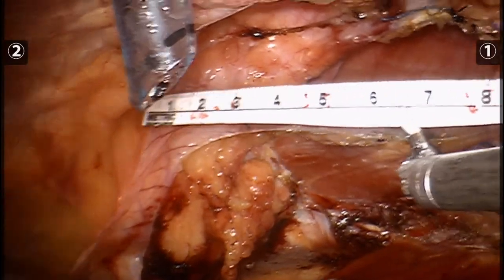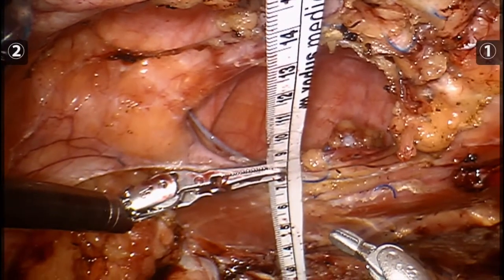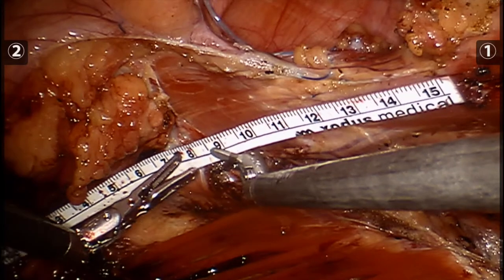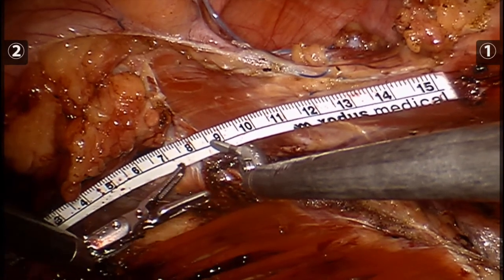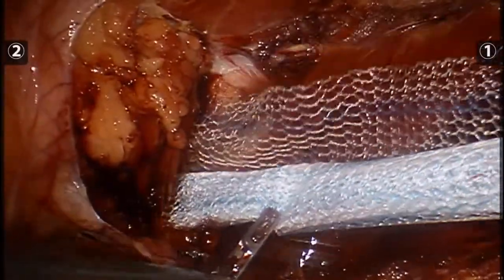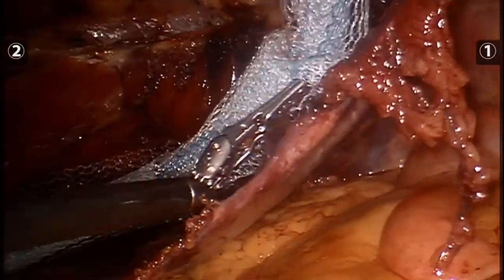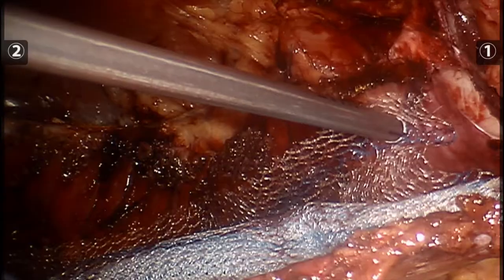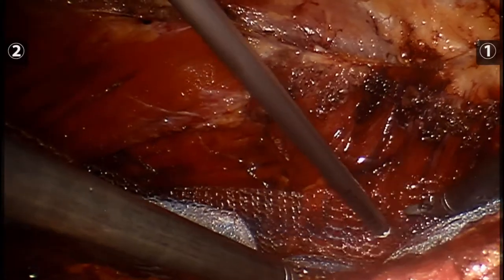We then measure the length and width of the hernia defect, as well as the dissected space from the posterolateral abdomen to the midline. With these measurements, we deploy our mesh to the dissected side. This is a 30 by 35 sheet of Prolene Soft. Suture where we can't feel, and tacks where we can.